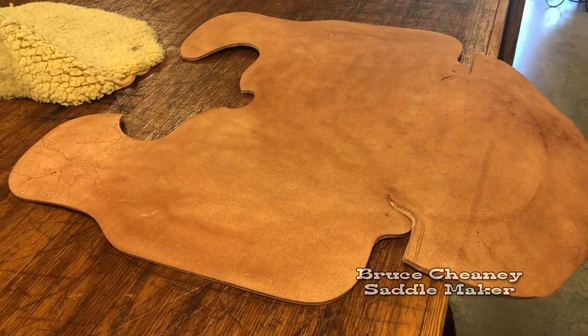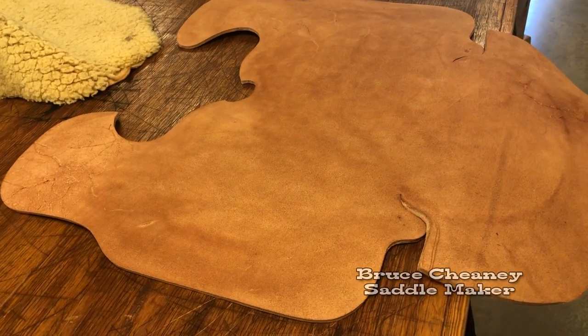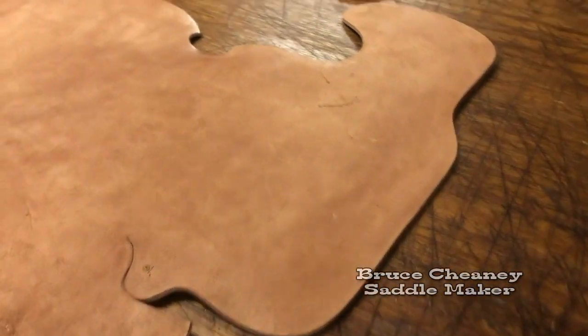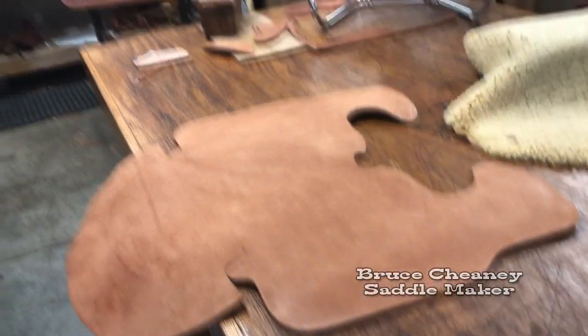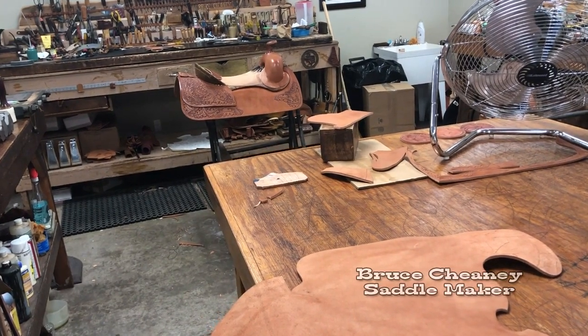I did manage to get the seat fitted and this is what I ended up with. Now it's time to edge the top and the bottom and rub the edges. Then I'll fit that into my saddle over there.